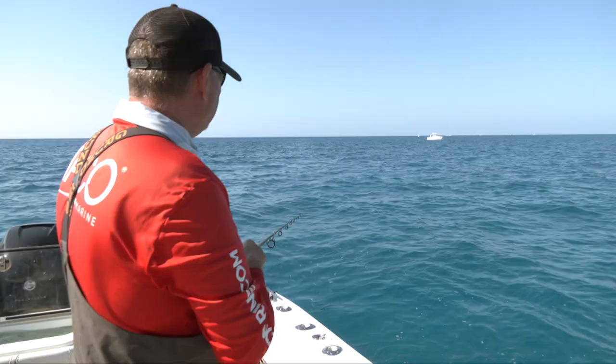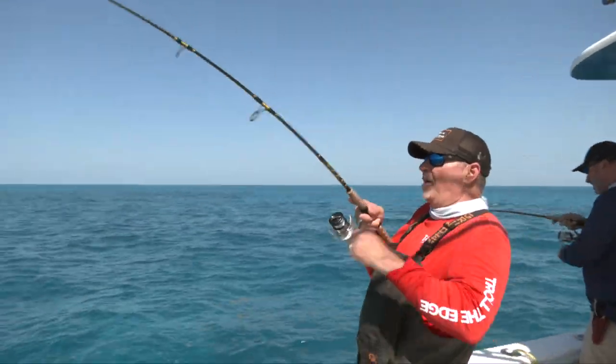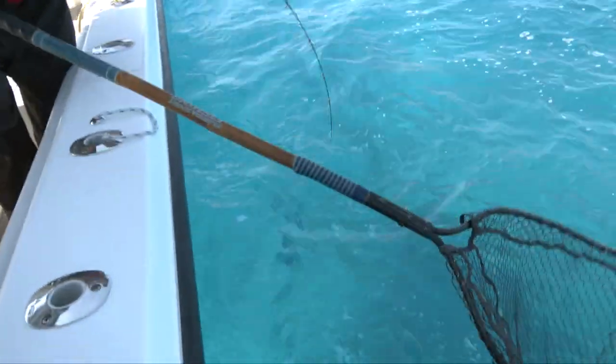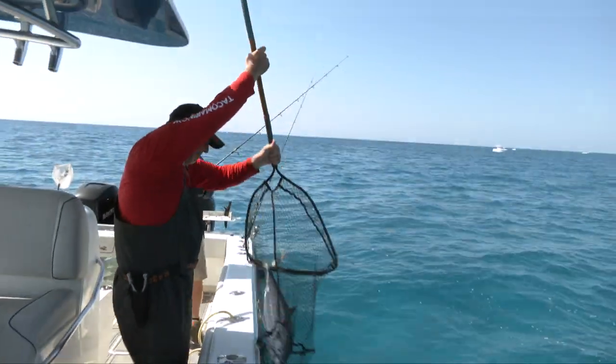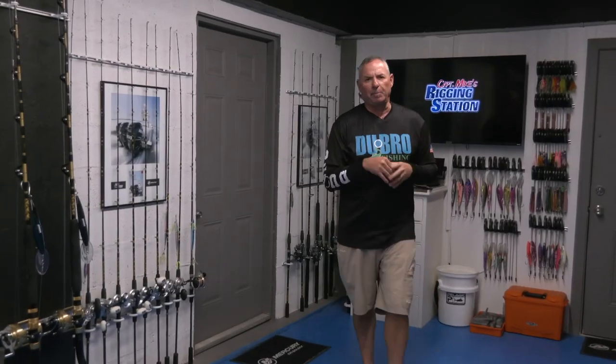The Ceros are more challenging to find and catch — they get a little larger than Spanish mackerel, taste a little better on the grill, and are definitely harder to find and fool. I really like that challenge. For Cero mackerel, I'm staying on the ocean side, fishing those patch reefs. About 25 to 26 feet of water is really what I'm shooting for. But again, with either species, the approach is the same.